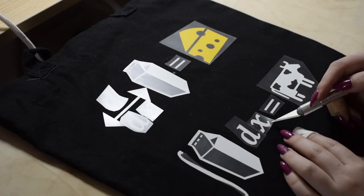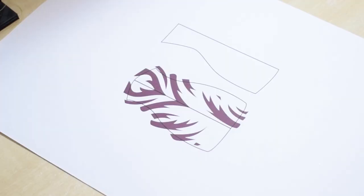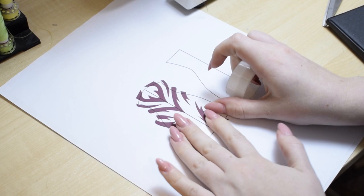I remembered the heat transfer vinyl we had from Arteza and a new idea sparked, so I decided to go for a simpler dress but jazz it up with a printed design. I started by having Alex make the design on top of the pattern piece and printed it out on regular paper. I taped it all over to make it a bit stronger, as it's going to be my template.